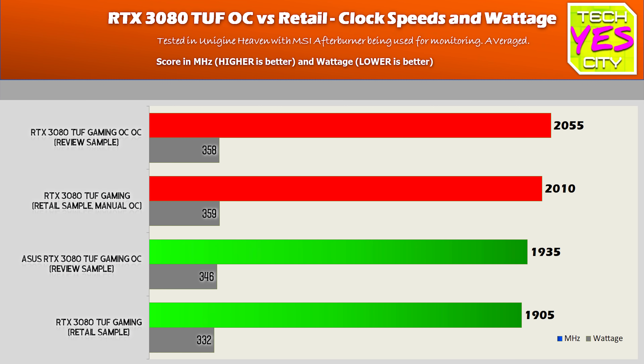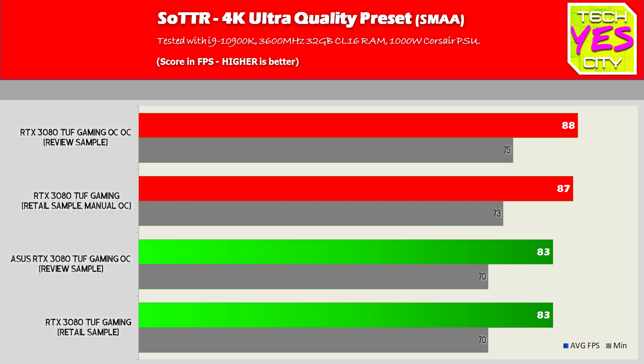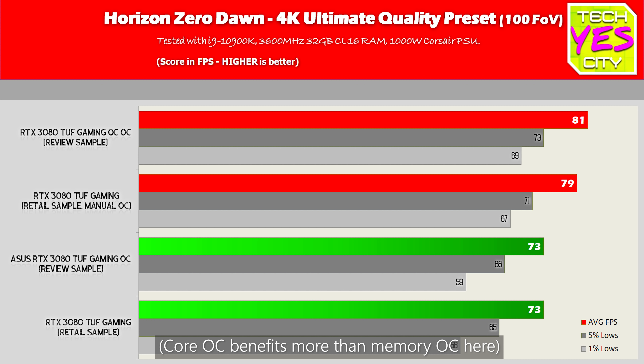After testing the retail sample versus the review sample, the out-of-the-box numbers don't really make much of a difference. The real clock speeds I saw were 1935 megahertz averaged versus around 1905, though they do fluctuate quite a bit. The wattage was also very similar, using a little more on the OC out of the box. It looks like the OC edition just gets a slight boost to clock speeds and millivoltage. Shadow of the Tomb Raider 4K was exactly the same, as were Horizon Zero Dawn and Doom Eternal — the overclocked numbers were pretty much identical.